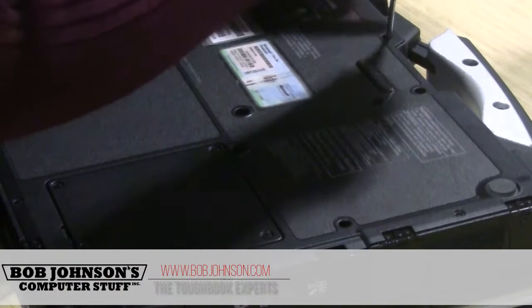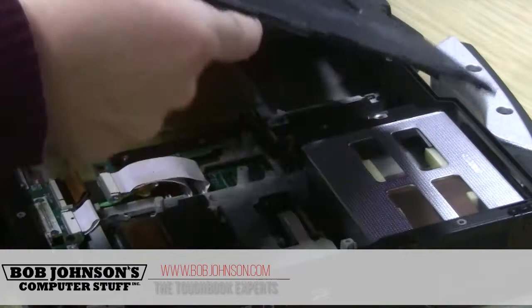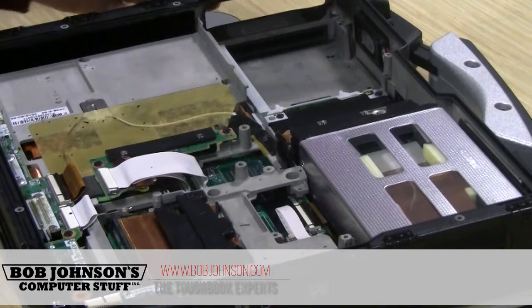I think I left one screw — yes I did, right here. There we go.